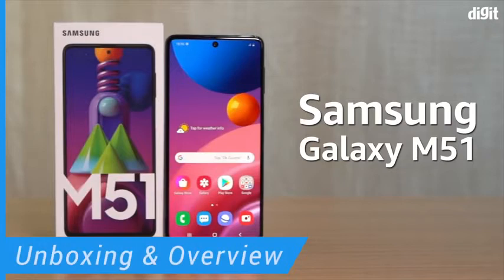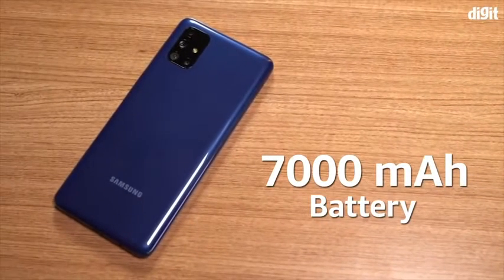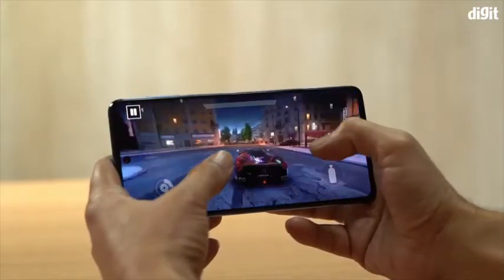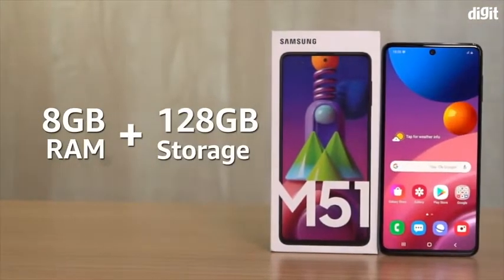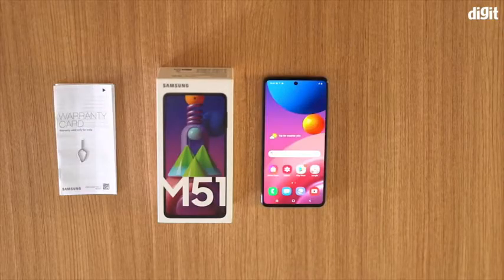The Samsung Galaxy M51 is the newest smartphone from South Korea. The key highlight of the phone is the massive 7000mAh battery, but the phone has a bunch of other tricks up its sleeve as well. The phone launched in India recently and is available on Amazon. We have the 8GB plus 128GB variant here for review — let's quickly unbox it to see what you get inside.